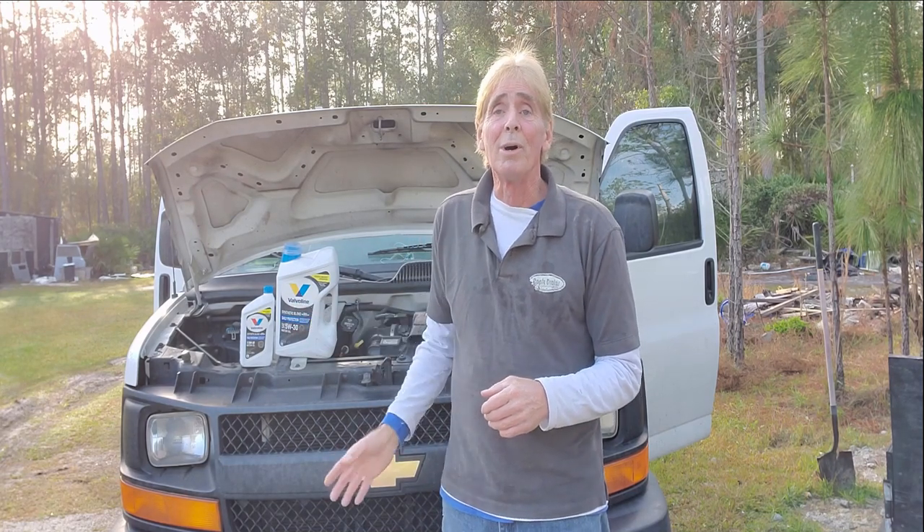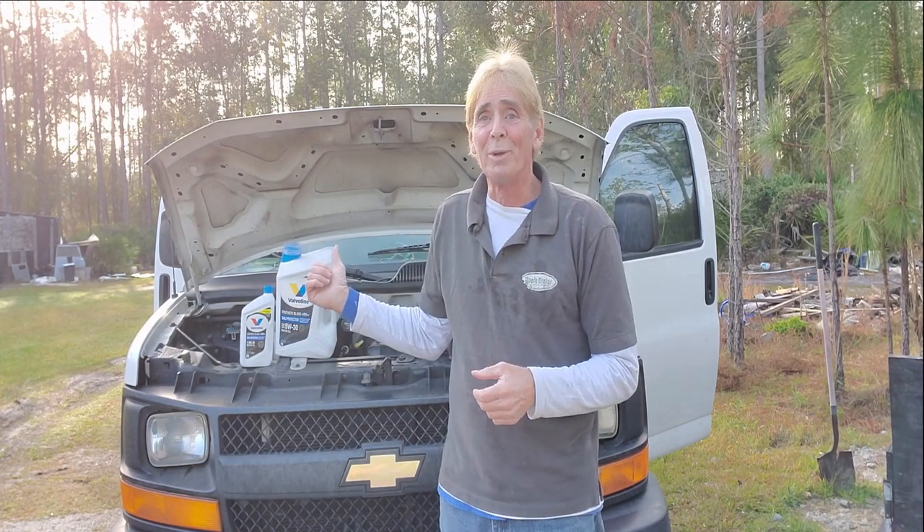So today's Monday — Monday maintenance day. We're going to go ahead and change the oil in all the trucks, but we're going to start with this one: 2016 Chevy Express 2500.